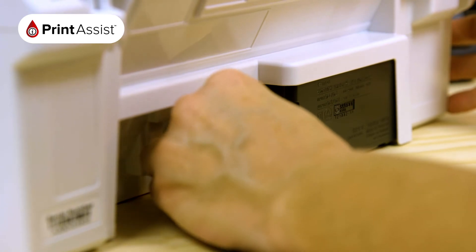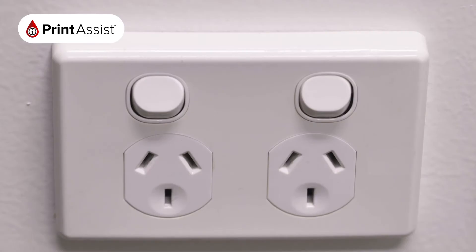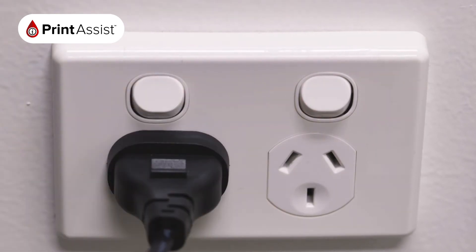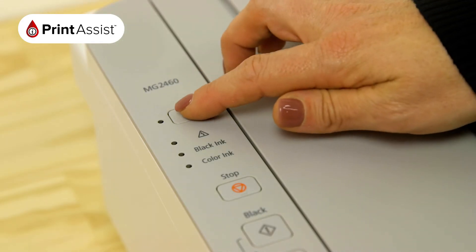Locate the power socket and plug in the cable. Make sure the wall outlet switch is off before plugging the other end into the wall. Now go ahead and press the power switch on the printer.